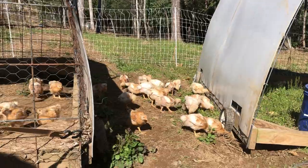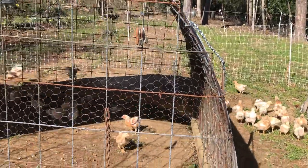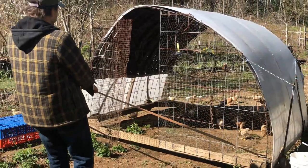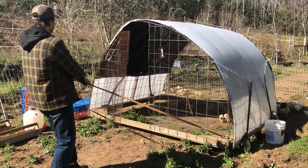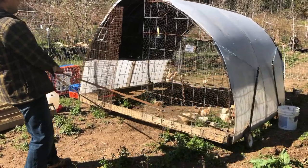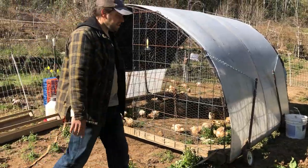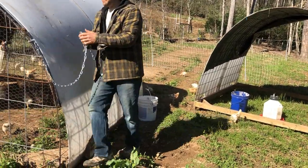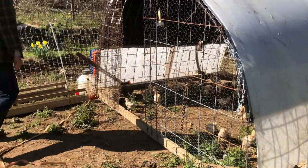We're just gonna slowly pull it, because there's always one or two that like to peck at the wheel and see what's going on — not quite getting with the program. I haven't electrified the netting yet either, so they're all getting out. Ideally we move it once a day — one space — or else you get manure build-up in one area, and we're trying to spread the manure across the entire field.